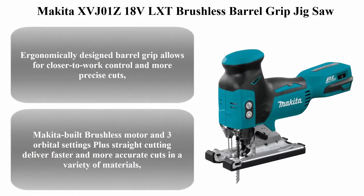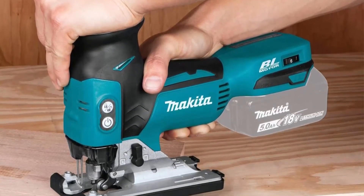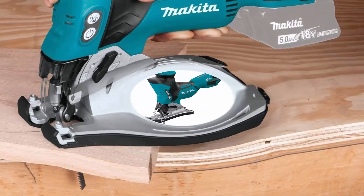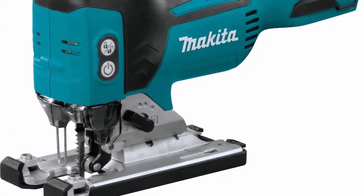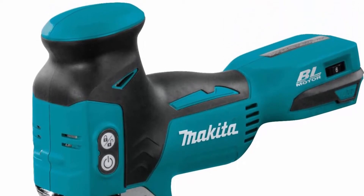Top 1: Makita XVJ01Z18V LXT Brushless Barrel Grip Jigsaw. Ergonomically designed barrel grip allows for closer to work control and more precise cuts. Makita-built brushless motor and 3 orbital settings plus straight cutting deliver faster and more accurate cuts in a variety of materials. Variable 6-speed control dial, 800–3,500 SPM, enables user to match the speed to the application.